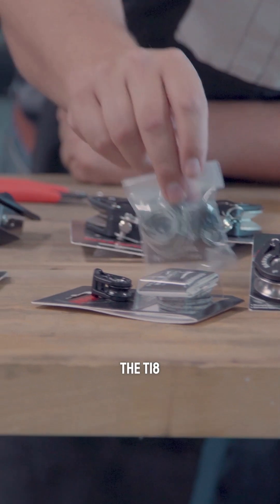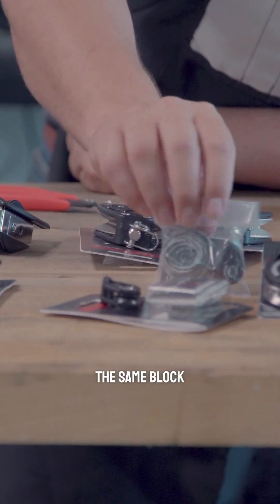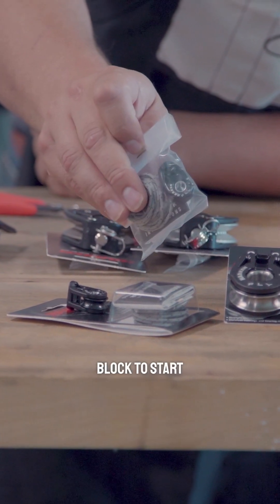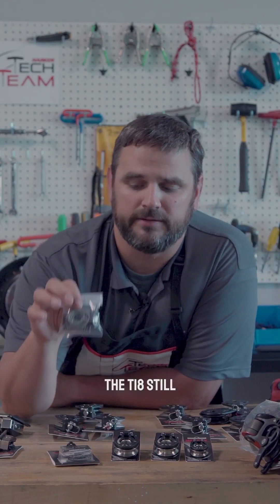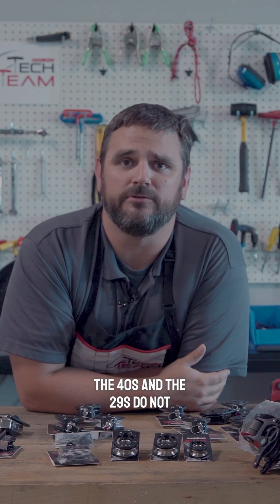The T18, which is now the fly 18, is essentially the same block — it's just been rebranded, but this was a very high load block to start with in this line, so we've just changed the name. The T18 still comes with the lashing line; the 40s and the 29s do not.